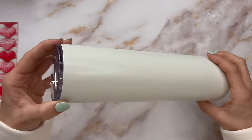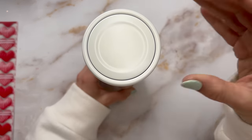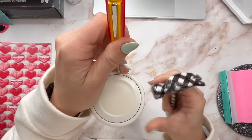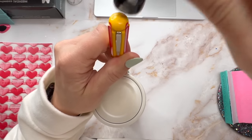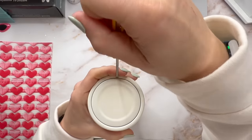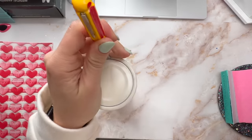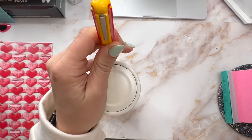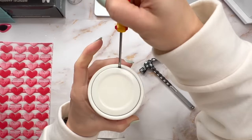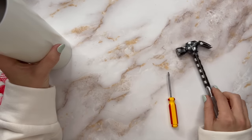For this stripe design, we're going to use a 32-ounce plump tumbler. This one is already prepped, so I'm literally just going to take the lid off and go right into my work. First, we're going to pop off the bottom so that we can do a little booty on here. To do that, I'm going to take a small flathead screwdriver and a hammer and wedge that screwdriver in between the cap on the bottom and the cup, hammer it in until it wedges underneath the cap, and then you can just pop that off. It's super duper easy.